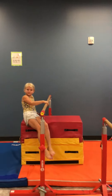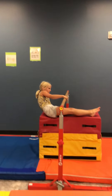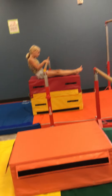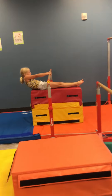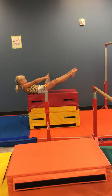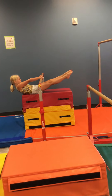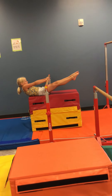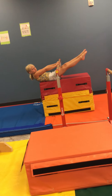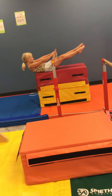Bar stations for today. We are starting with hollow holds under the bar. Your blocks don't have to be this high if you are able to lower the bar lower. You're just going to hold a hollow, feet up in the air, hands on the bar. This is working on the kids learning how to pull on the bar and hold on tight. You need to explain to them that if they let go, they will fall backwards, so they cannot let go.